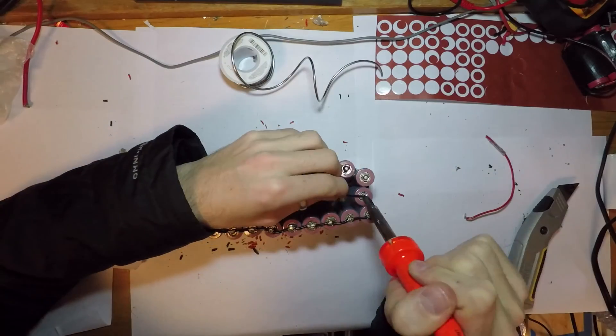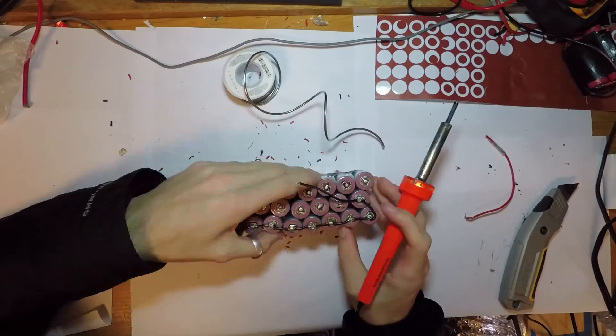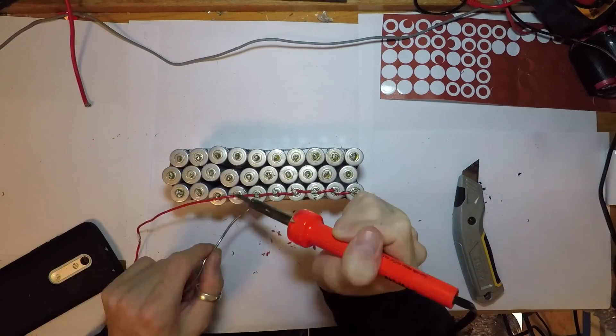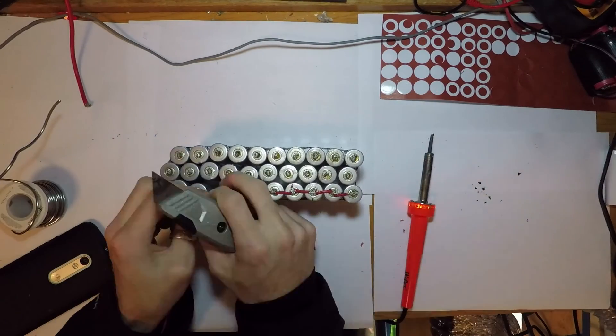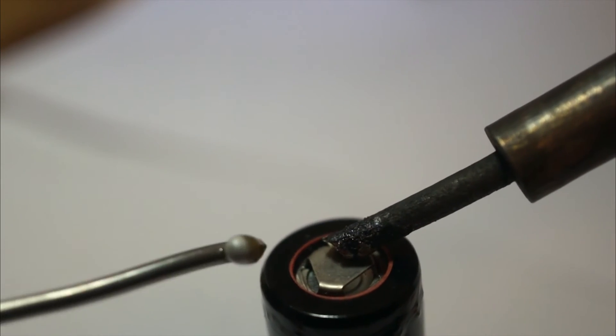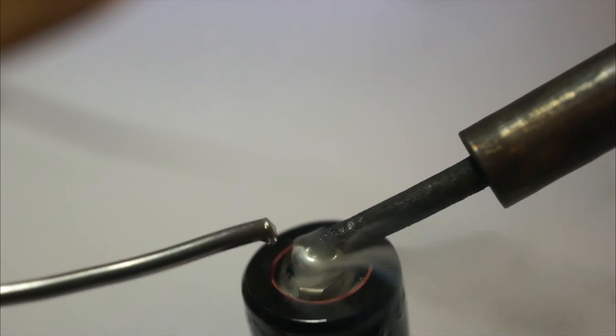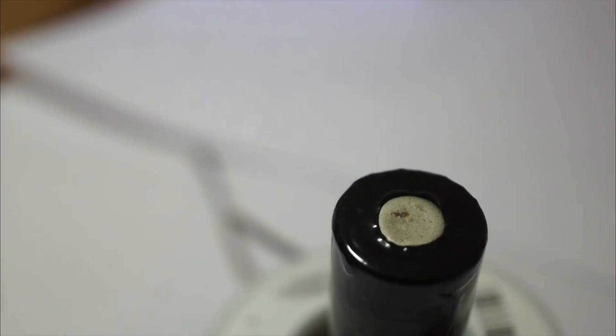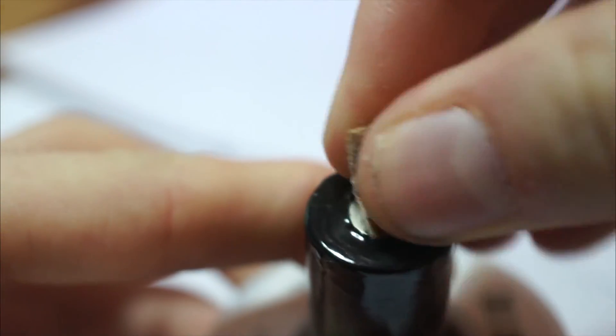Now we move on to the soldering. I'm using 18 gauge wire, but I would recommend using a higher gauge wire for higher amp outputs. Since in this project I'm only concerned about charging one device, we should be fine with a small gauge wire. To get the solder to adhere to the positive side of the battery, I had to hold the solder in place for just a few seconds. For the negative side, I used some sandpaper to rough up the contact to give the solder something to grab onto.